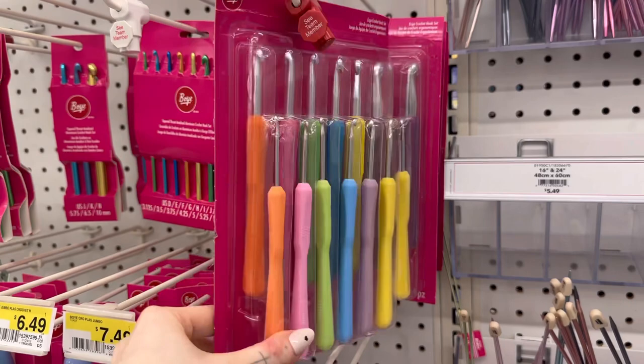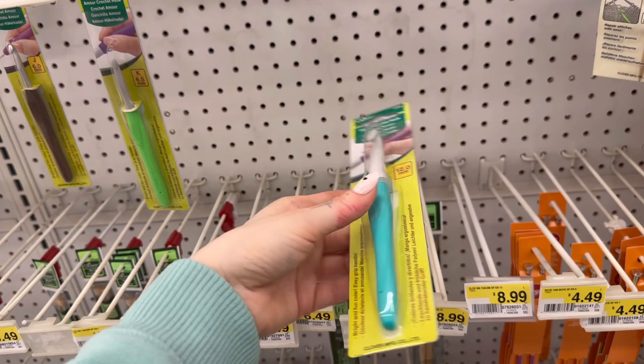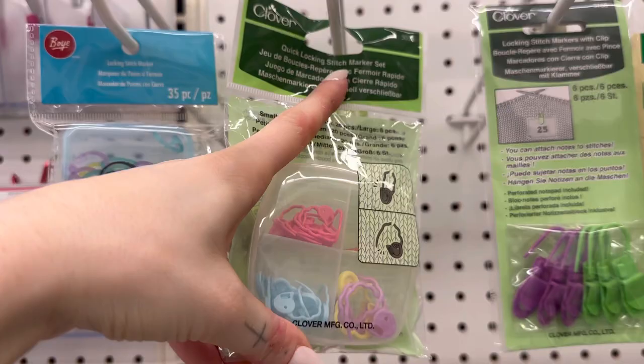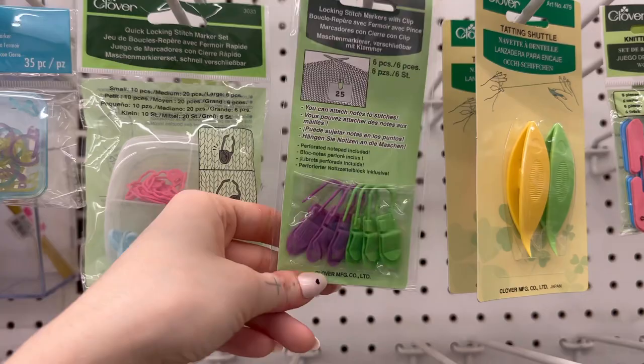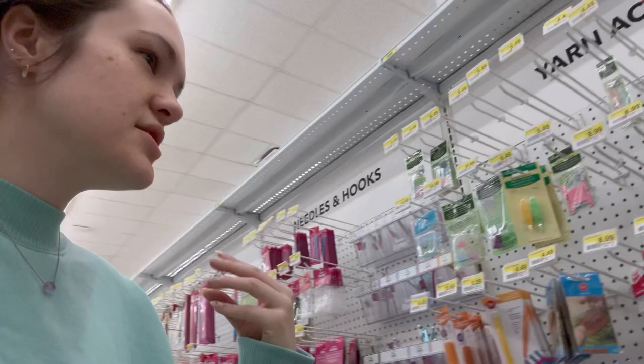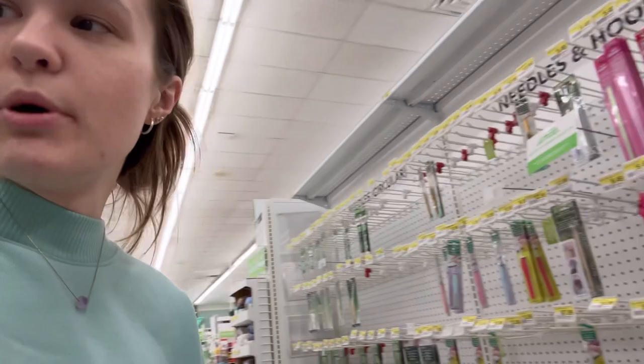You can get a pack that has all different sizes so you have everything you need depending on your project. One of my favorite hook brands is Clover — it's so lightweight and moves really quickly with the yarn. You're also going to want to pick up a pack of stitch markers. They keep track of each round when you're crocheting a plushie, and you really need them. A bobby pin works too, but I prefer a real stitch marker. And obviously, grab a pair of scissors.